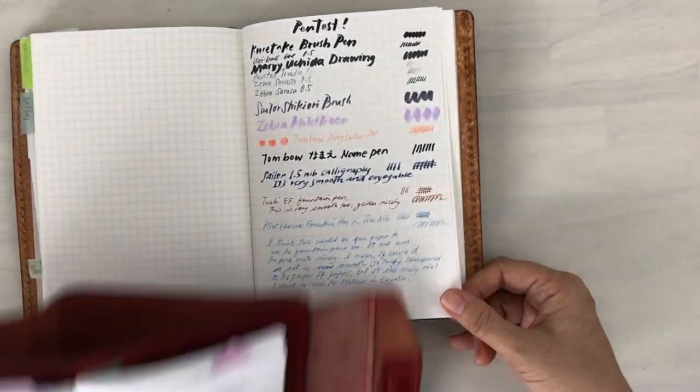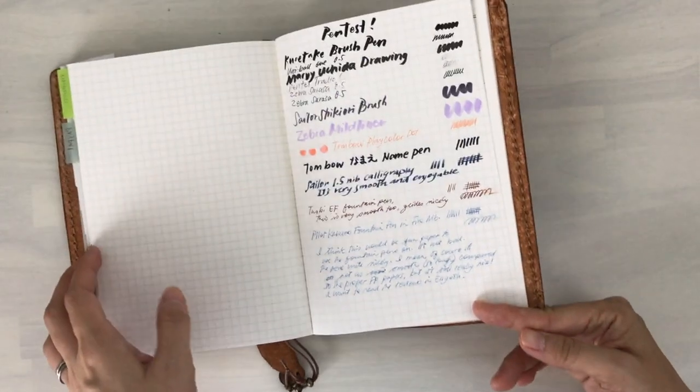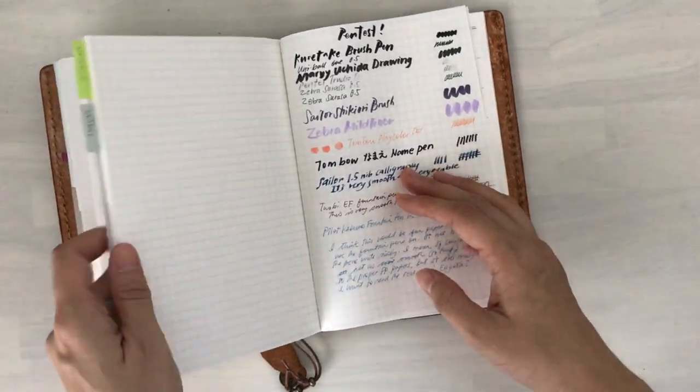I have my notes here about the pros and cons that I wanted to share with you. The pros are a lot bigger than the cons — the cons are just a little bit.